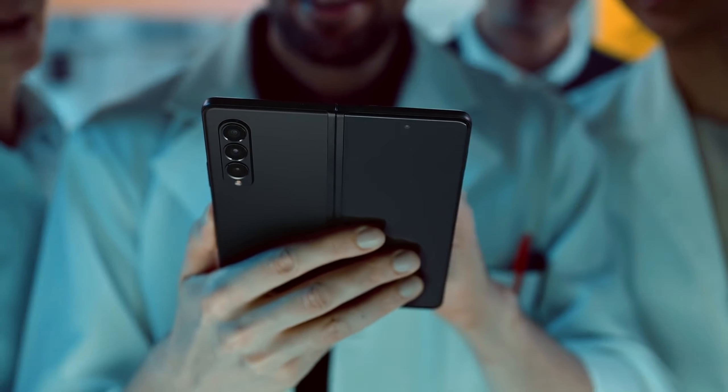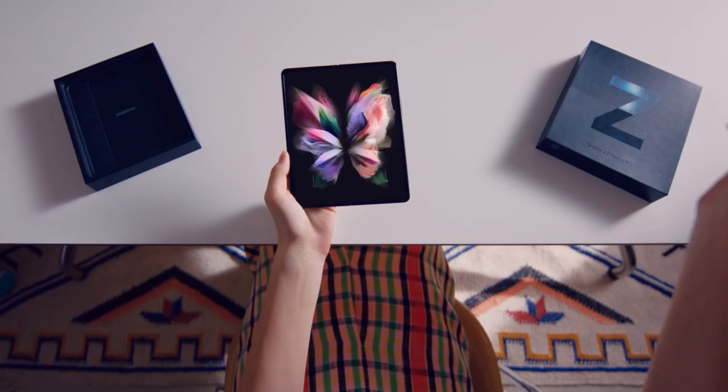Coming to the selfie shooter, Samsung might use the older cameras — 10 megapixel on the outer display and 4 megapixel under-display for the inner screen. However, some changes like better low-light photos could be done by software to improve the poor low-light performance that we had on the Z Fold 3.